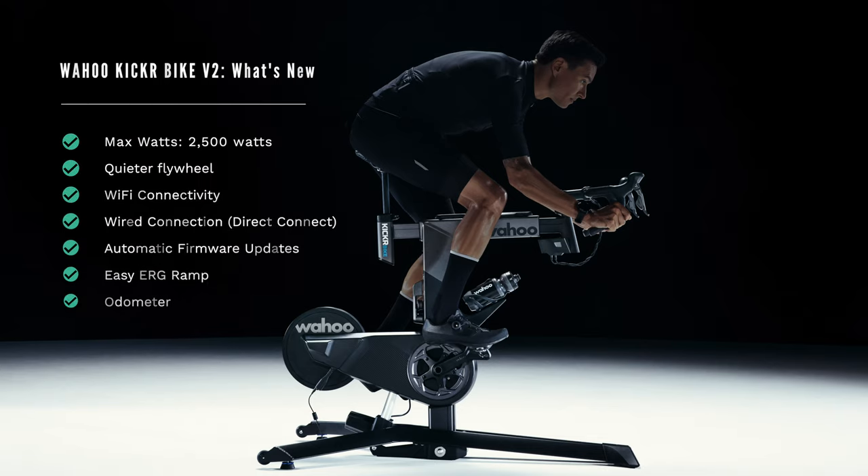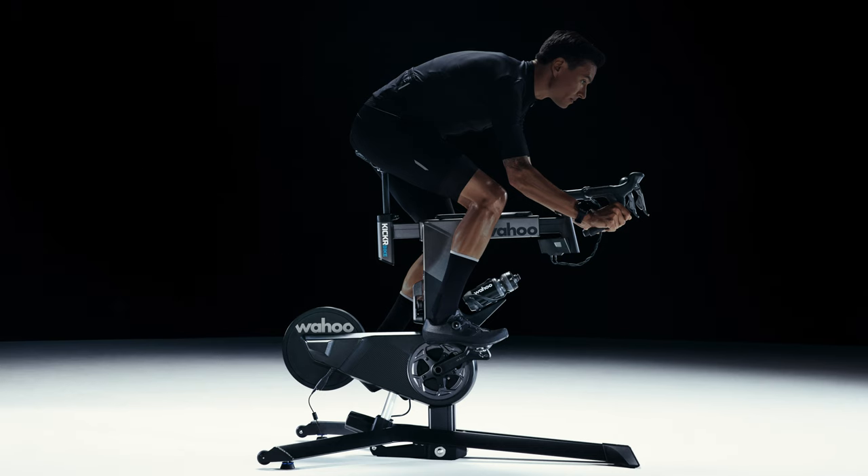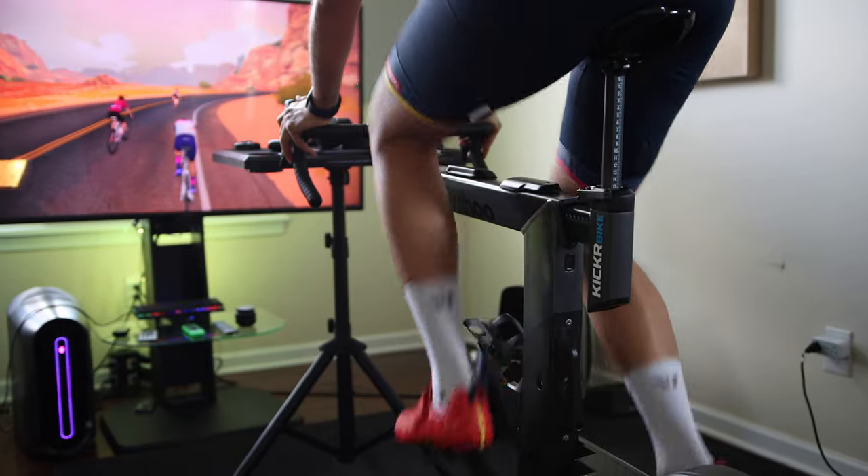They also made it quieter than the original Kicker Bike. If you've ever heard the Kicker Bike 1, you're probably familiar with that slight humming noise that came from the flywheel. I personally did not think it was loud or anything, but it wasn't as quiet as a Kicker Direct Drive Trainer. We'll find out how quiet it is once I get my hands on one.